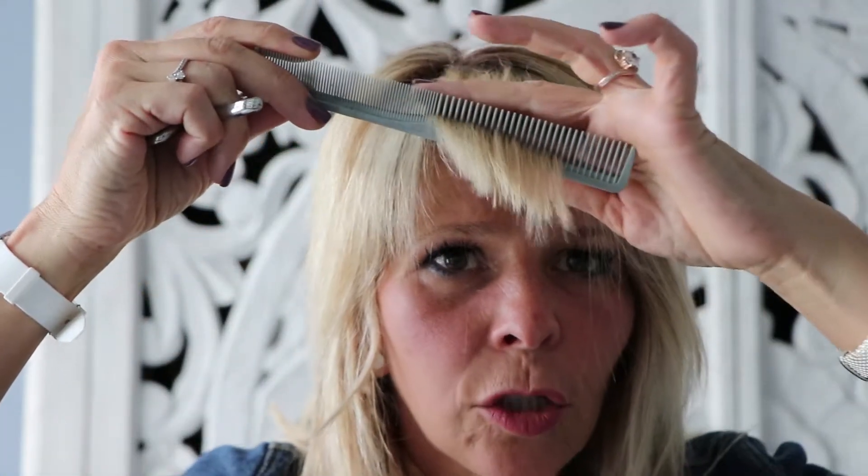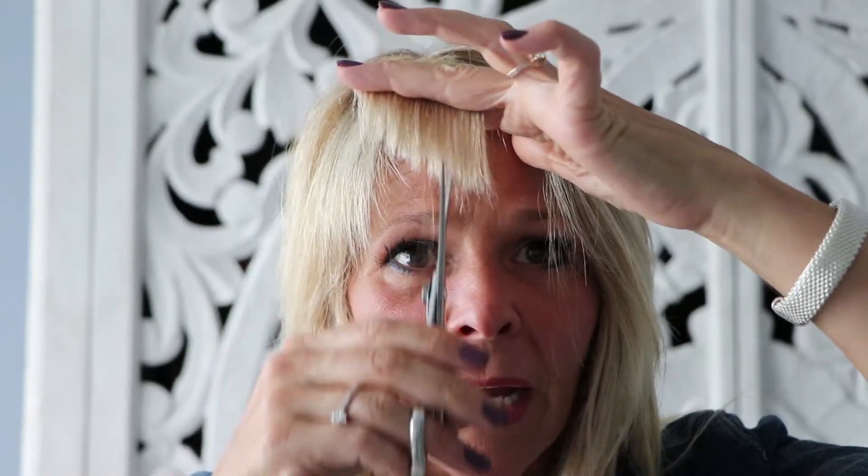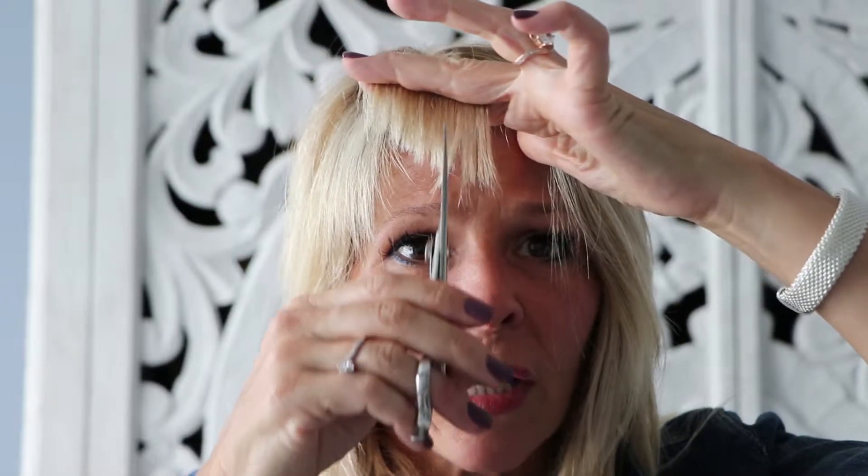Now I want to show you one more thing. Give yourself a little room — you see that? You're gonna cut into them. Don't cut it this way — no. Cut into it: one, two, three. You're gonna soften that bang. That's called softening your bang. You let all those little hairs out.